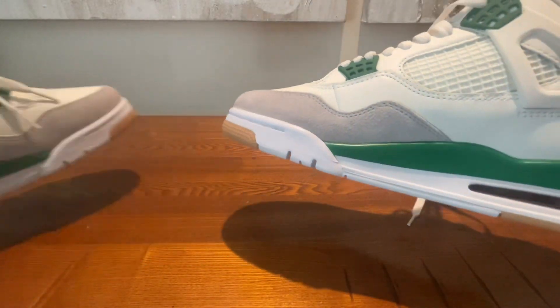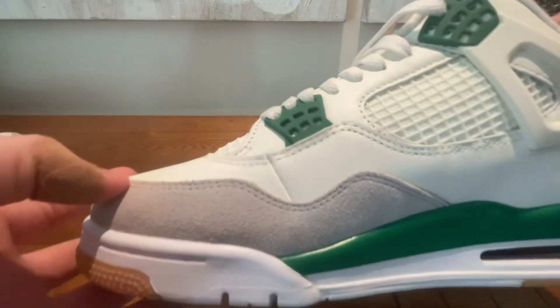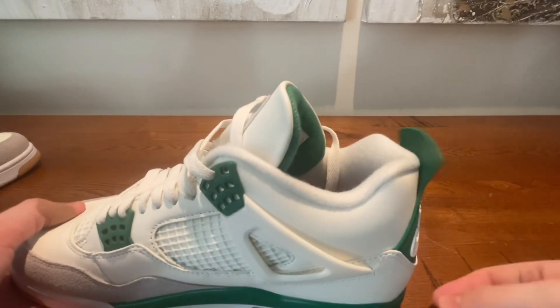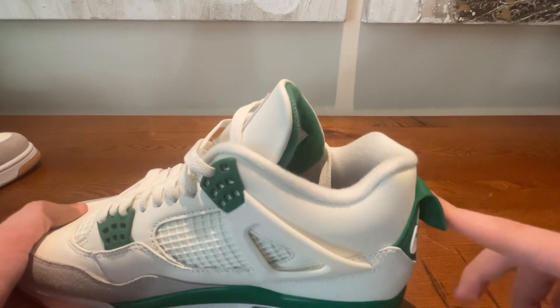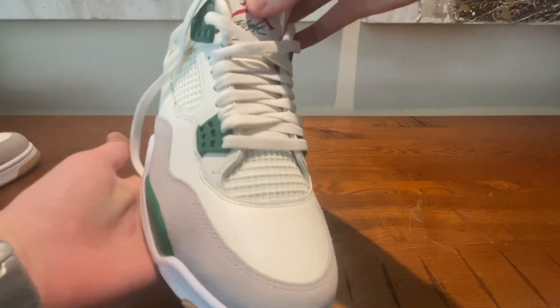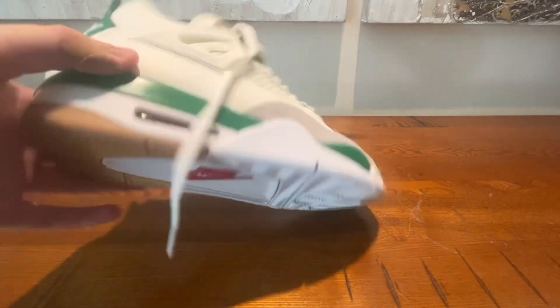Heading on to the second shoe — we can see that it is also very good. It's got the red air bubble if you can see that. The back is popping up, which is a green light, and overall these shoes are looking very good. No flaws on these — go pick yourself up a pair at yepkicks.ru.